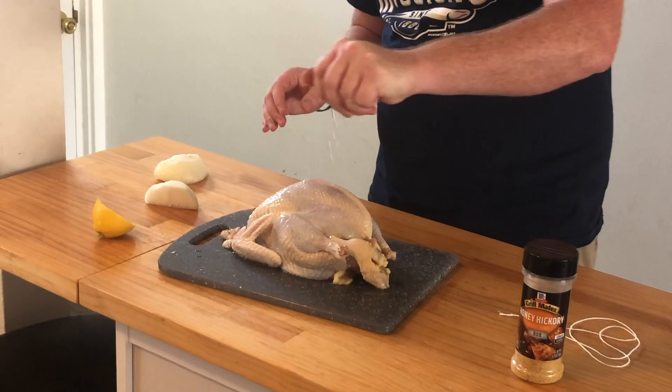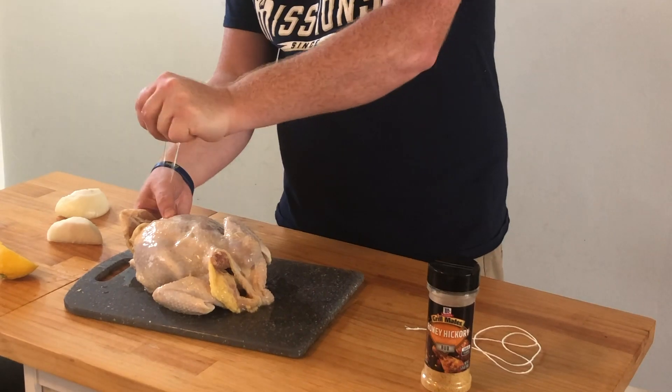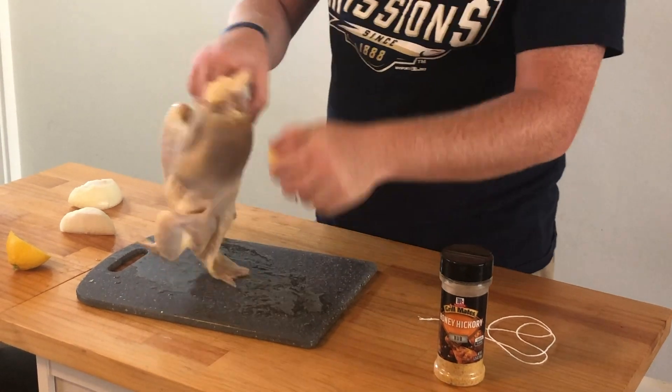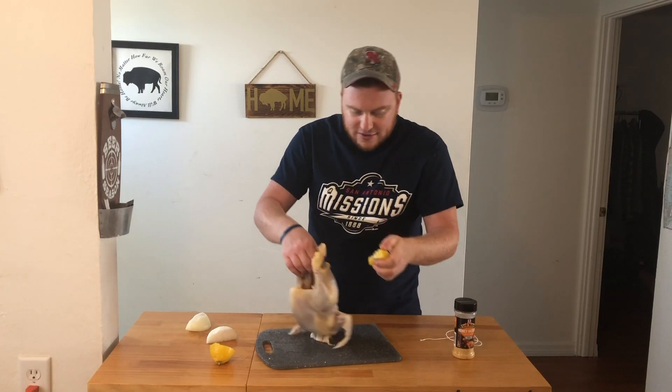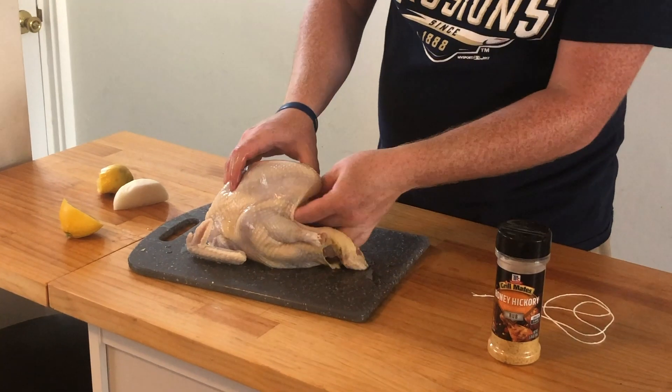I got a lemon here. I'm just going to squeeze this lemon over this pheasant. Flip it over, get the other side — just half a lemon. We can get down that cavity there. You can put this lemon in there if you want, but I'm going with a half of a sweet onion.